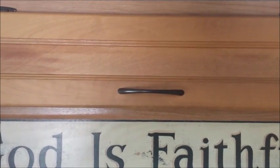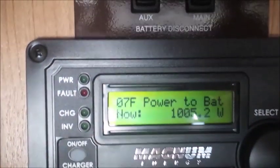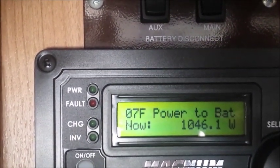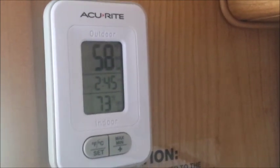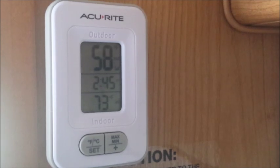I thought we would start out by having the panels down at the height of the day and show you what our Arc 50, which is made by Magnum, is outputting. Right now we've got about 1,046 watts without the panels being inverted. It is 58 degrees outside in Grand Junction, Colorado, 73 inside and it's approximately 2:45.